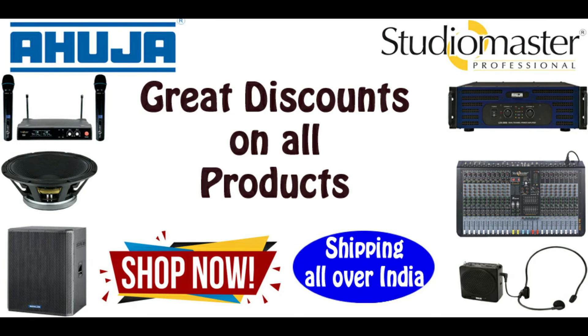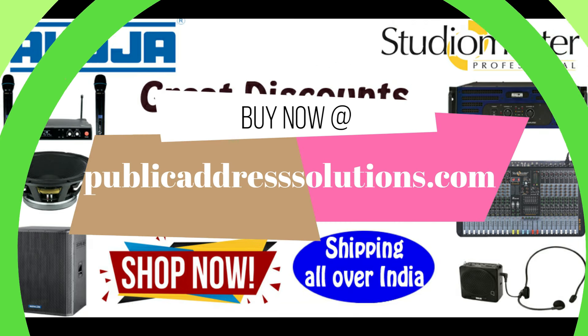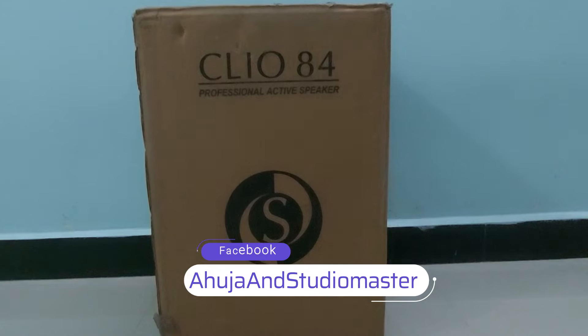Buy genuine Ahuja and Studio Master products at the lowest price with free shipping at Public Address Solutions. Login now by clicking the link in the description below. Hello guys, welcome to the Public Address System channel.